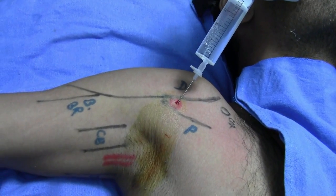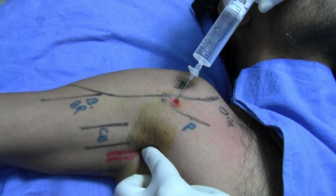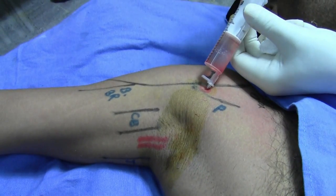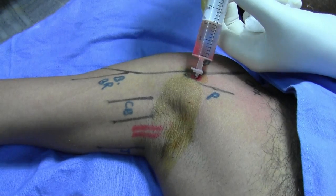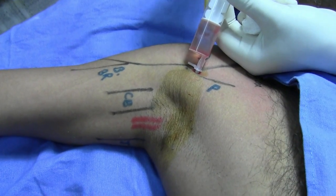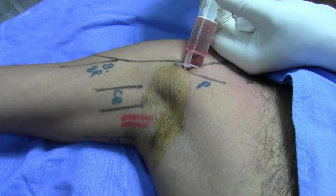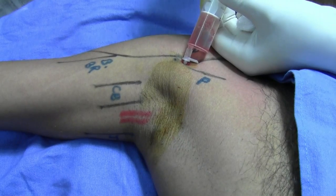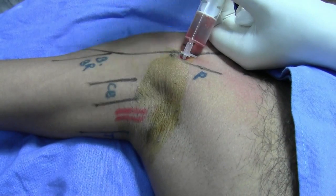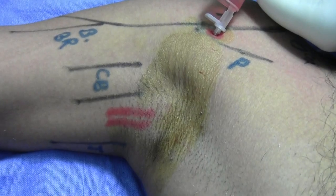After aspiration, inject a small amount of local anesthetic solution and withdraw the needle slightly — there should not be any resistance during injection. I have further advanced the needle; blood is present, so withdraw and go a little beyond. Blood is still there. Now there is no blood, and the ballooning of the sheath is occurring. Rotate and check again — there should not be any blood.